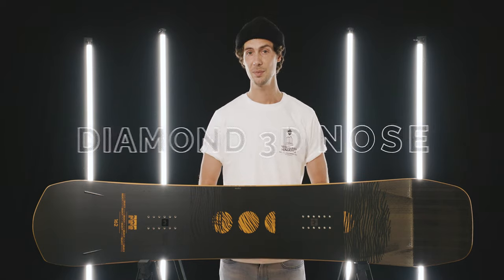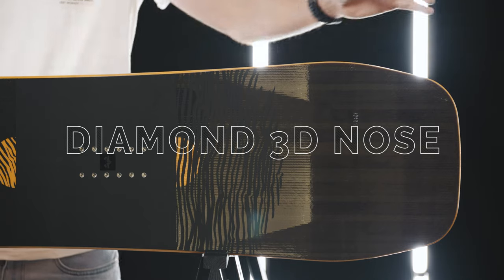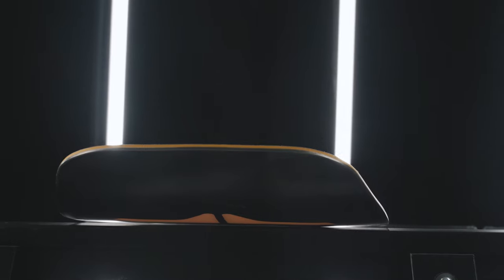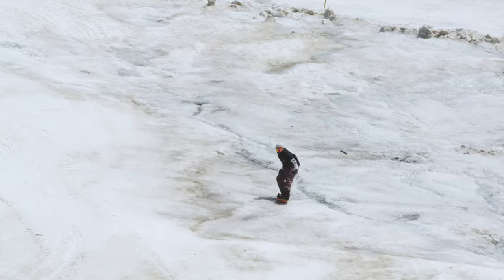New for this season is Rome's Diamond 3D profile. The base bevels up from around the contact points towards the nose of the board. This increases floating in powder, handling in buried terrain and steps up the board's all-mountain capabilities.